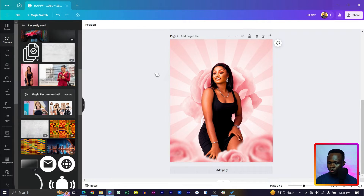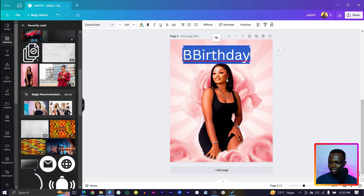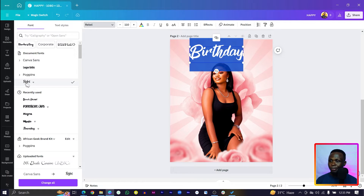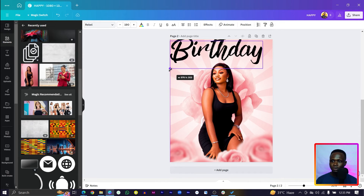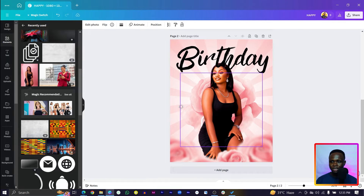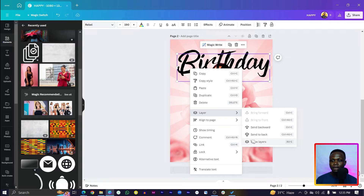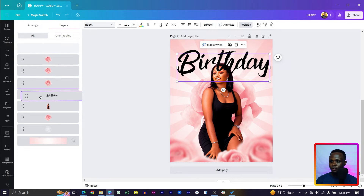Next we'll add the text. Press T on your keyboard to add text, and move it to the top of the design. Type 'birthday,' select everything, and increase the size. Come to Canva fonts and choose the 'Rebel' font. Increase the size and bring it into position. Then right-click, go to 'Layers' and move the text behind the lady.